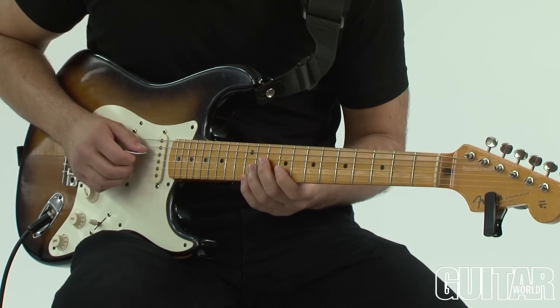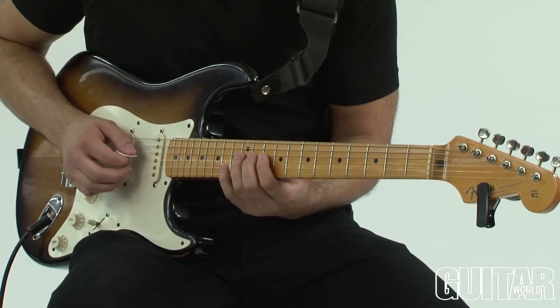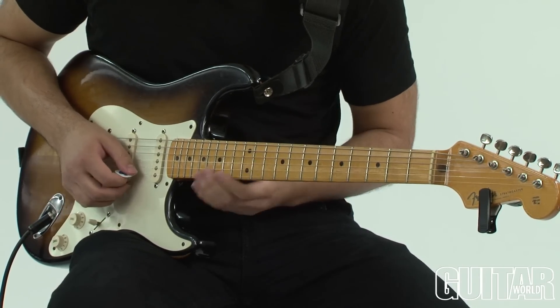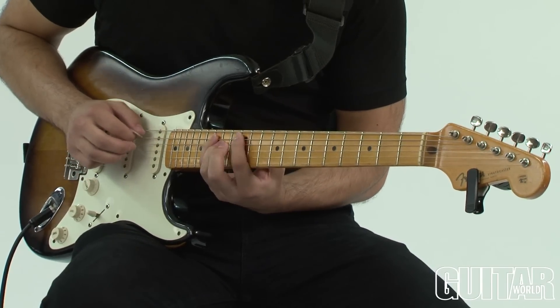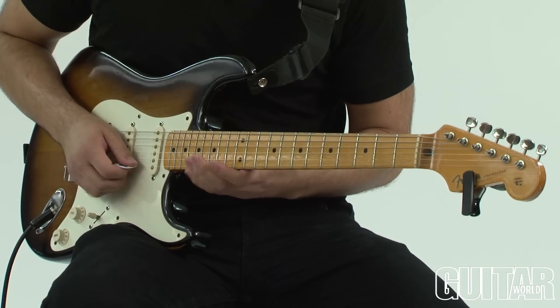Gets a nice odd sound. Well, these are all blues notes — these are all blues scale notes, we're not even using anything outside of that. And then slide up for the most traditional sweep, just to end on a nice classic sweep.